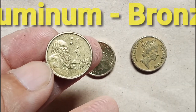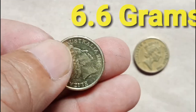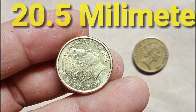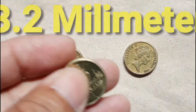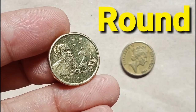Its composition is aluminium bronze. Its exact weight is 6.6 grams. Its exact diameter is 20.5 millimetres. Its exact thickness is 3.2 millimetres. The coin's shape is round.